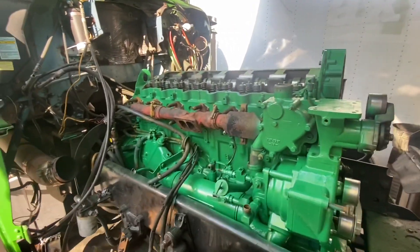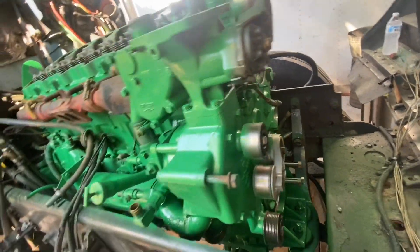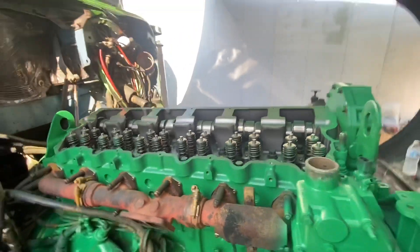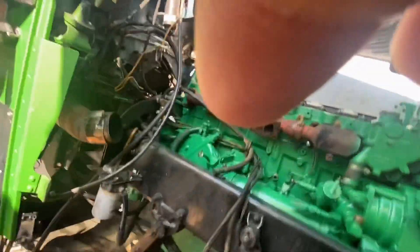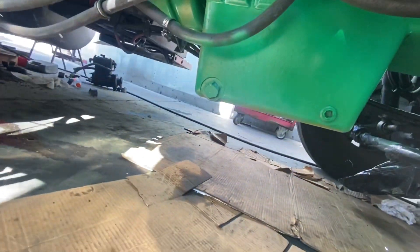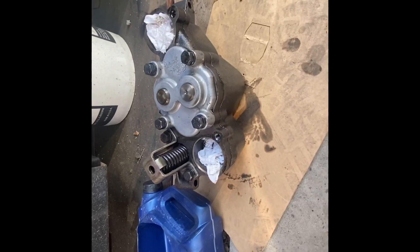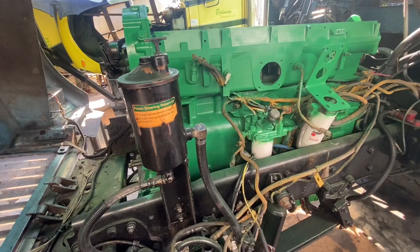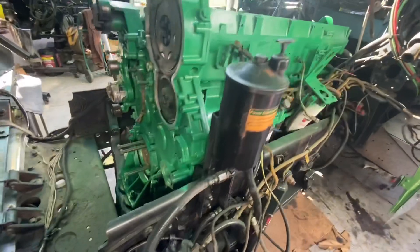All right, here we go again. We got it painted up, got the head on, got the oil pump in there, got the oil pan on with the oil pan gasket. It's coming along — still got to put the water pump on. I shot the engine green because I just wanted something different.